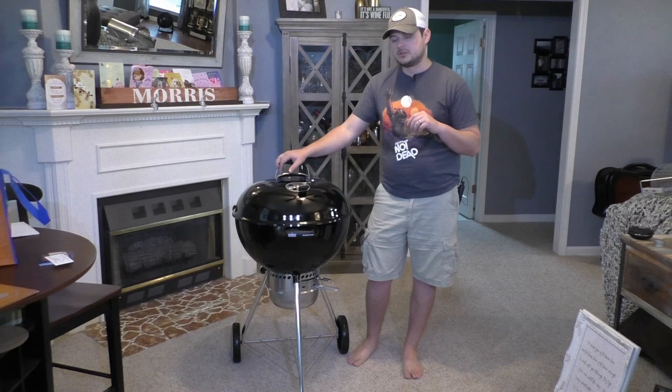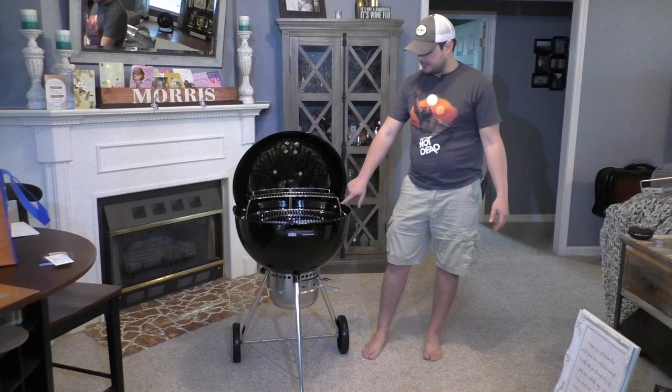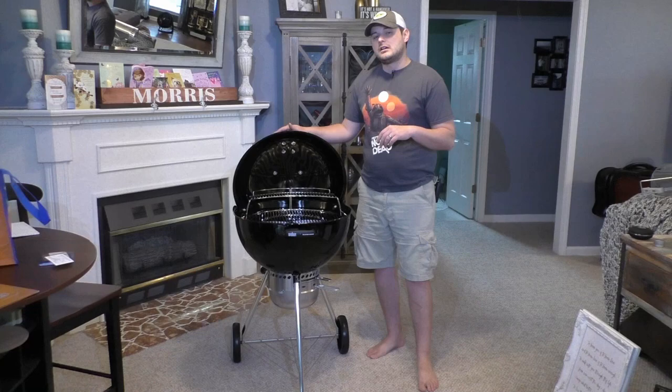So why would you want to buy the Master Touch over other kettle brands? For me, I really liked the lid holder. It works by slightly raising the lid and rolling it back — these little plastic round pieces are what it hinges on. You can take it off if you want, but you don't really have to pick the whole thing up. Also, it comes with the charcoal holders in the bottom, so you can use indirect heating to cook with. That's a big deal even for steaks — a lot of times you want to use direct heat for a few minutes on each side to sear, then cook them indirectly. That also works with a ton of other things.